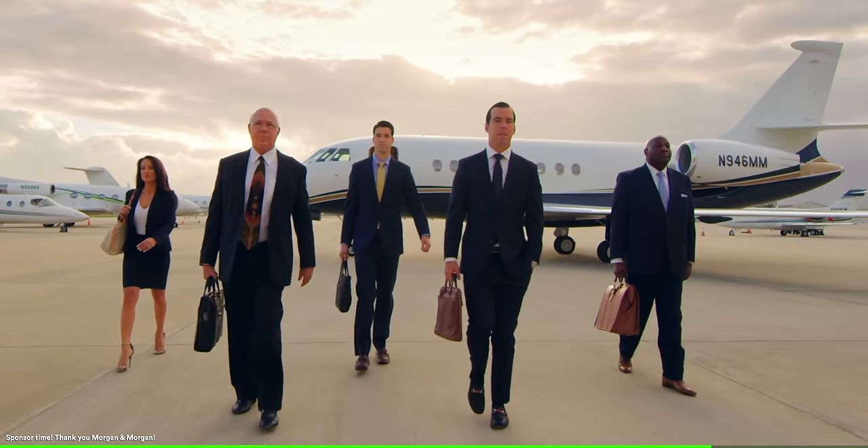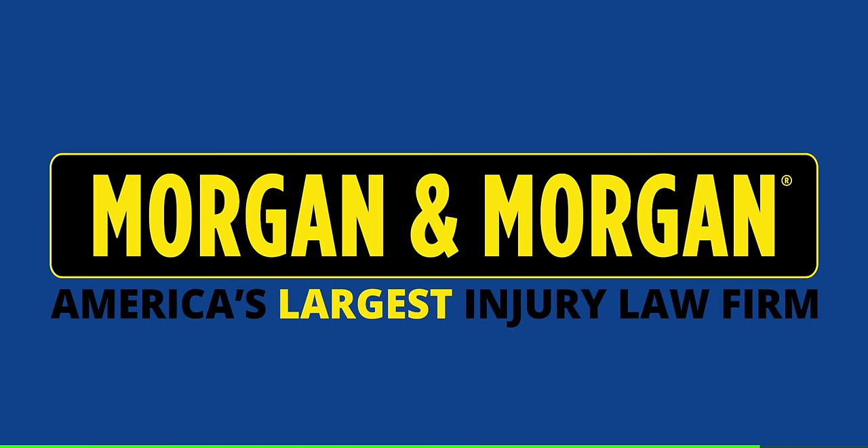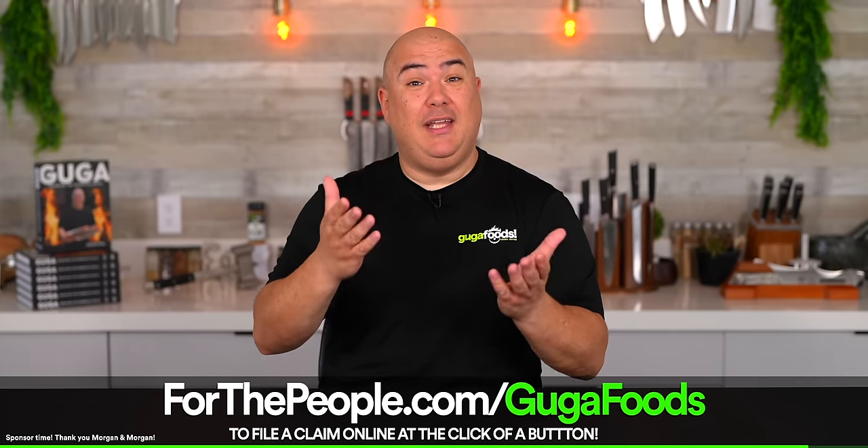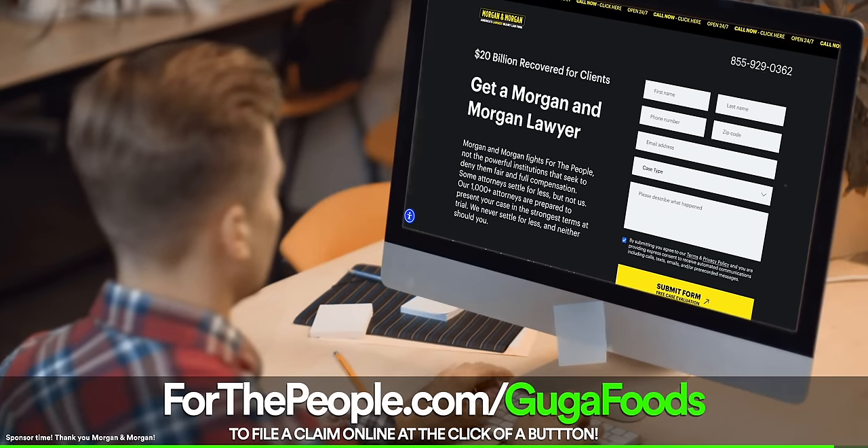The best part is that the fee is absolutely free unless you win. If you don't win your case you pay nothing at all — all the calls, meetings, time, and effort put into your case is completely free of charge. When you're hurt you deserve the best on your side; your injuries can be worth millions. Check out America's largest personal injury law firm at the link in the description, or file a claim at forthepeople.com/googlefoods.